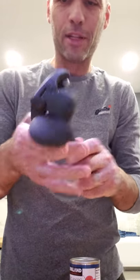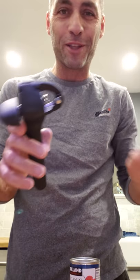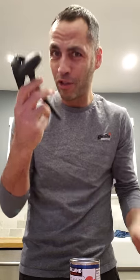I got this new can opener and it's really freaking cool. I like to do my instructional videos about my new kitchen gadgets.